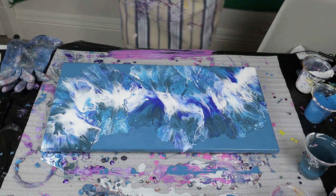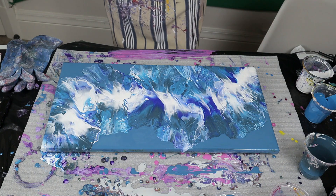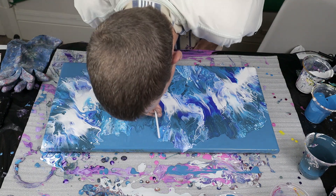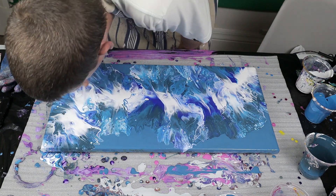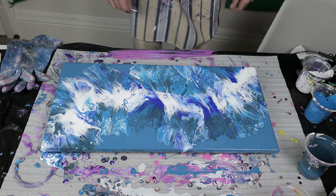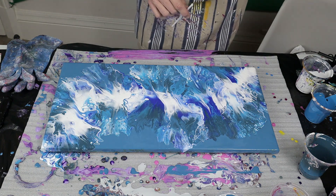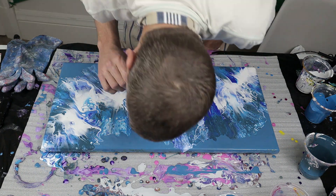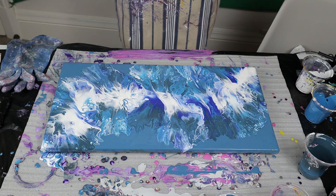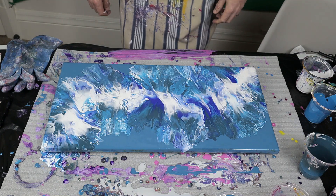One lady I follow called Erica Hughes Art uses a straw to blow out the edges - let's see if we can do that as well. I think I might have put on a little bit too much of the white cell activator, so note to self: do less next time.